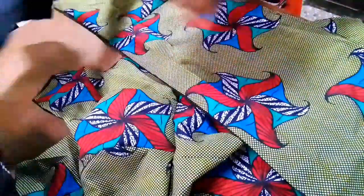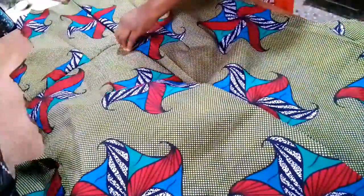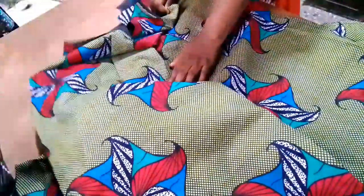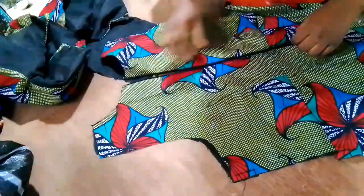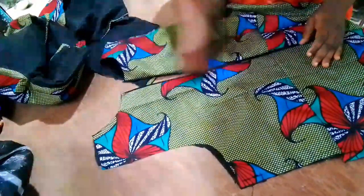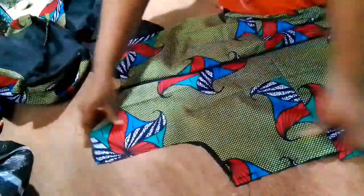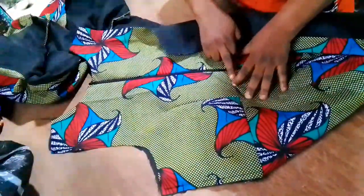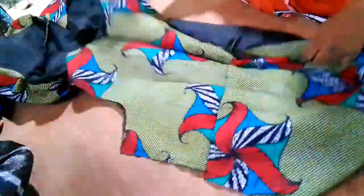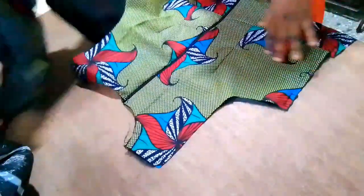The next thing I'm going to do is head to the sewing machine and fix the zipper. Maybe one of these days I'll show beginners how to install zippers. When fixing your zipper, make sure the two back pieces align properly — not one higher than the other. Make sure your darts are kissing each other, lined up perfectly.